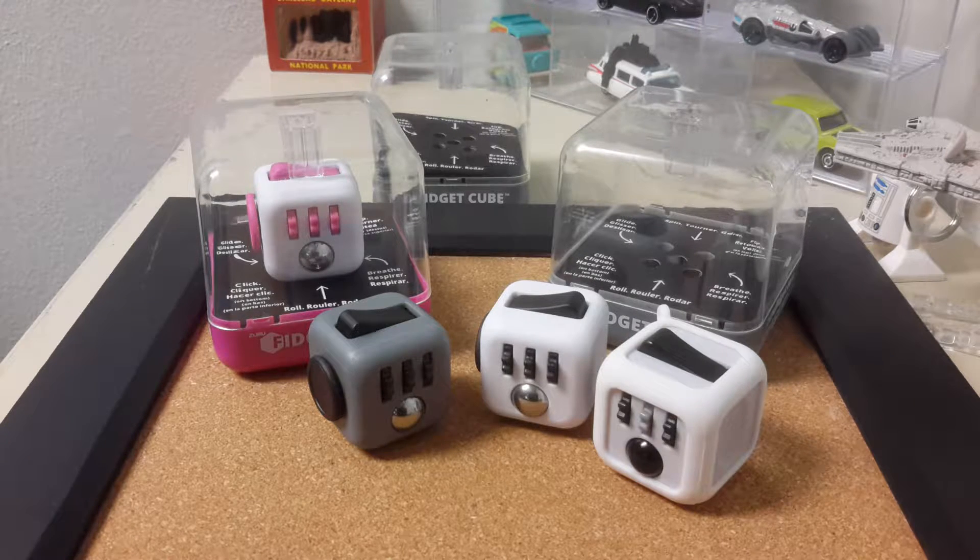They also collaborated with ANSI Labs to make their own line of fidget spinners. I'm not too into the spinners, and the style I was interested in getting — they all sounded like they had something loose rattling around inside, so I didn't pick one of those up.